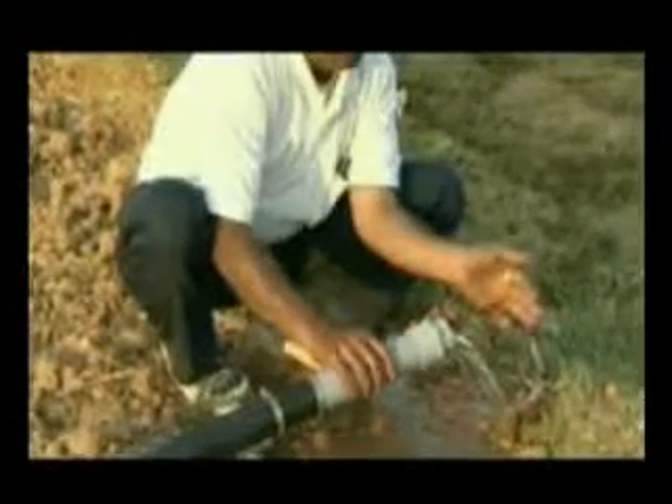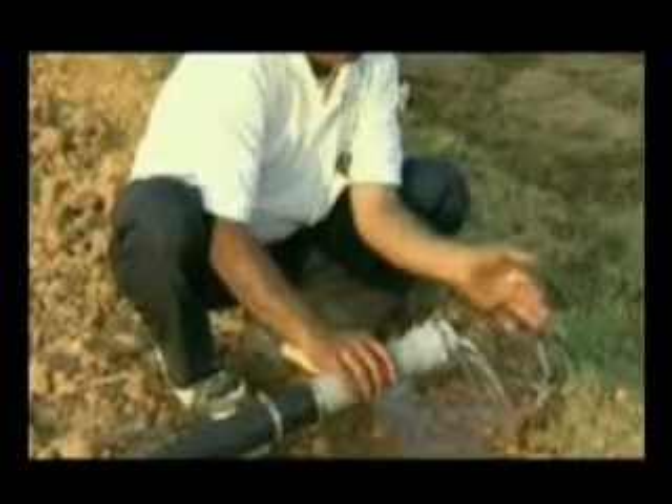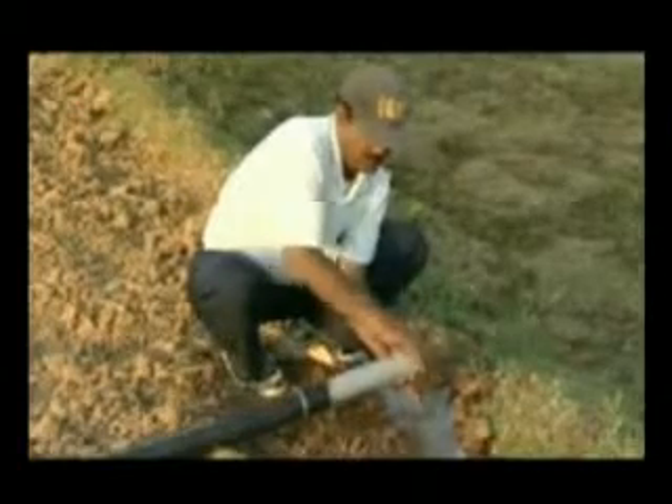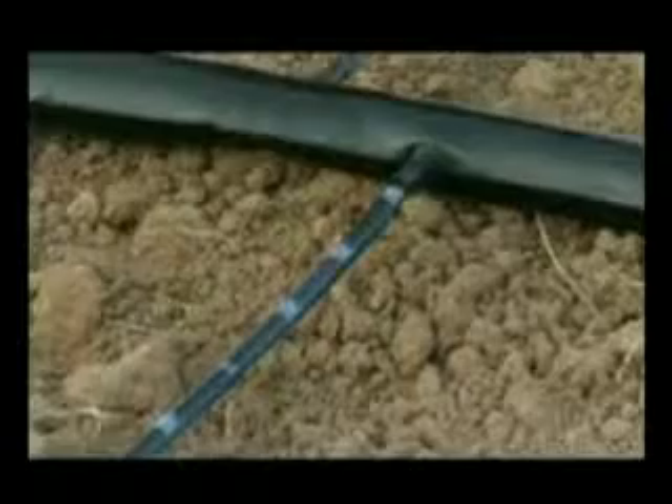Two clamps are slid over the sub-main. In the pump-operated system, the open-ended control valve of the main pipe near the T is also opened and the end cap is closed. One may also have a bypass for water near the junction of the main line and pump outlet, which should be opened — this prevents laterals from bursting. In case of a gravity-fed system, the main control valve can be closed for the same effect.